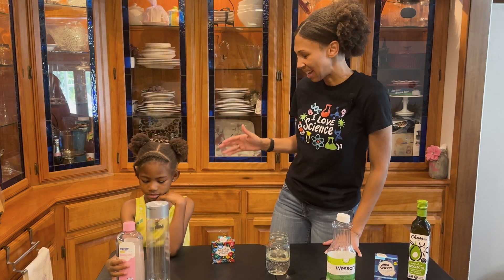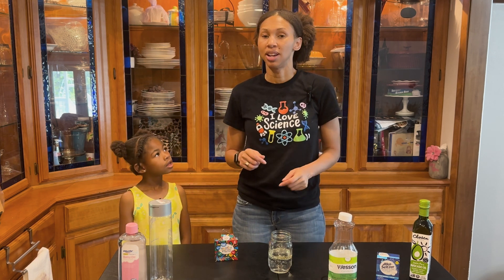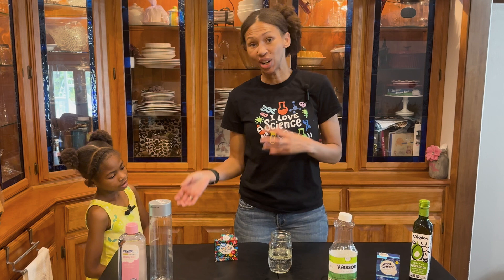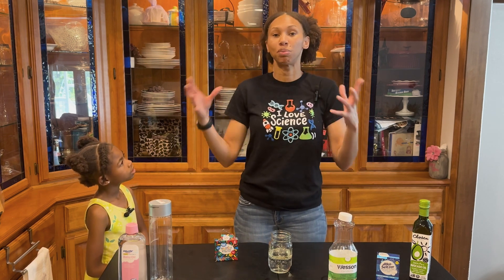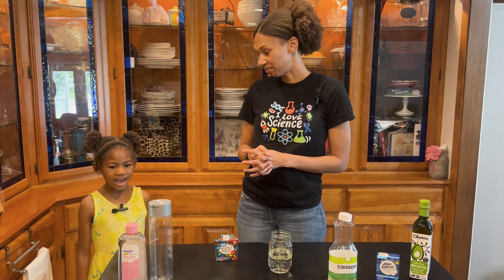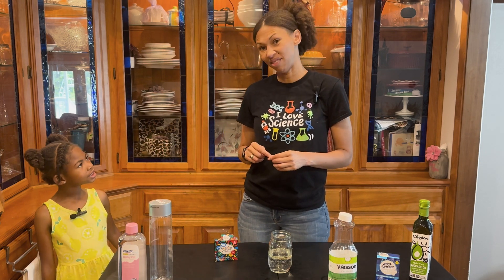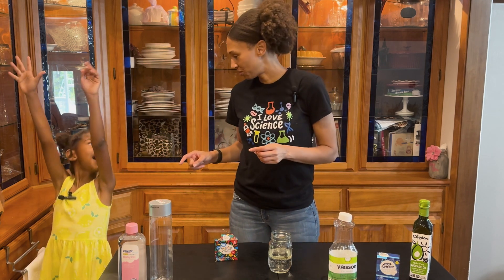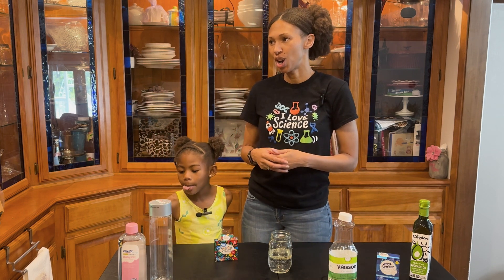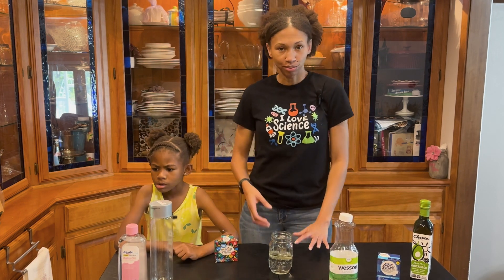There's one important thing to remember about oil and water in the kitchen: oil heats up a lot hotter than water does. So it's important never to mix water into hot oil because it will splatter, and when it splatters it can burn you — and that's not good. So remember when you're cooking your favorite foods like hot dogs or mozzarella cheese sticks, be very, very careful.